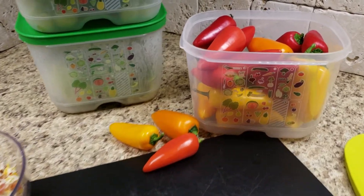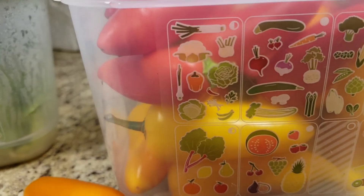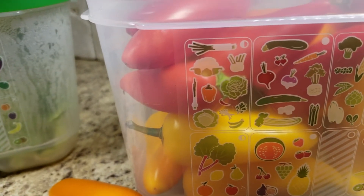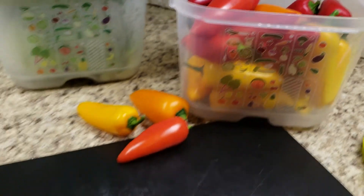Hey guys, it's Heather with Tupperware. Look at those pretty mini bell peppers — right here in the Tupperware Fridge Smart we can store those in the half breathing position, and they'll just stay fresh for a long time until we use them all up.